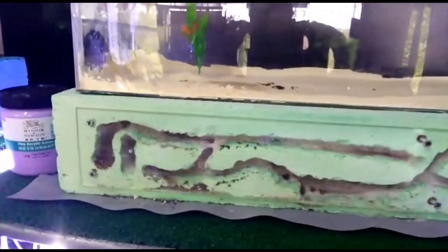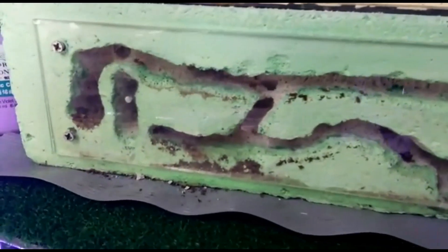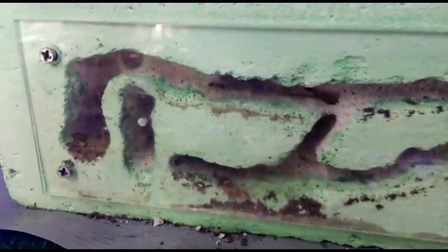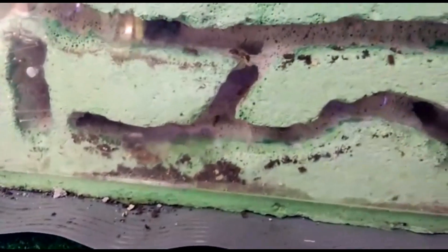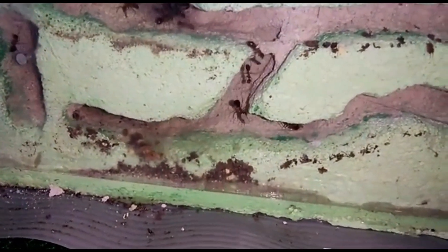This is another colony that I am trying to move to another formicarium. The reason why I move this colony is because I mistakenly made the formicarium with holes that are too deep, so it's not really suitable — you can hardly see the nest of the ants because it's too dark and too deep. So I decided to move the colony to another formicarium so that we can observe more easily with the new nest.